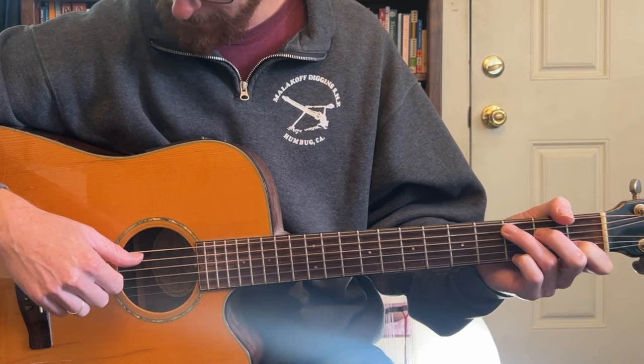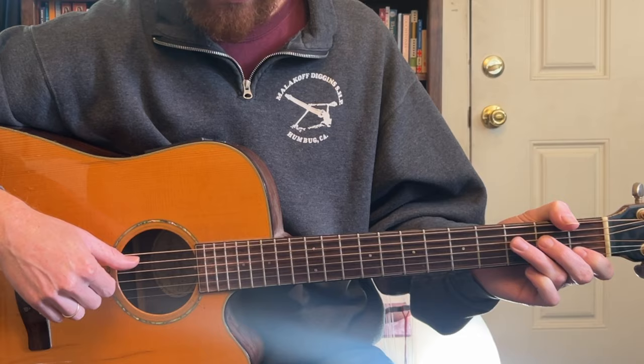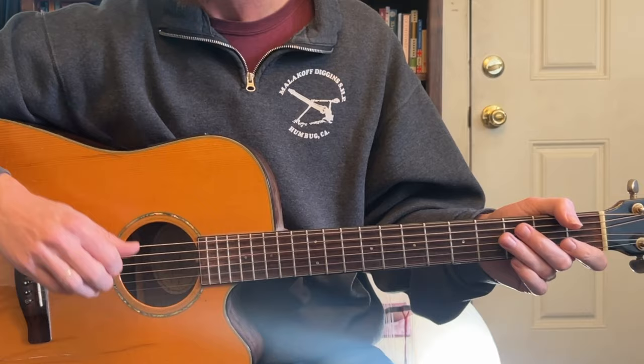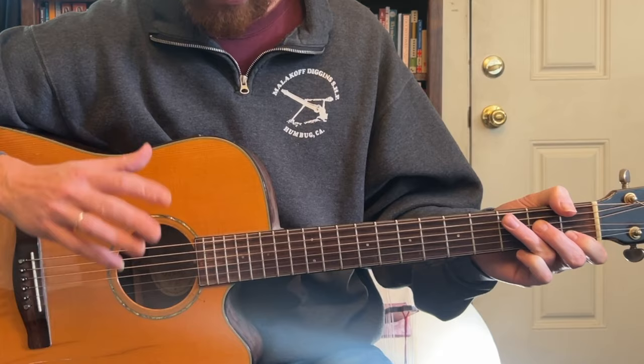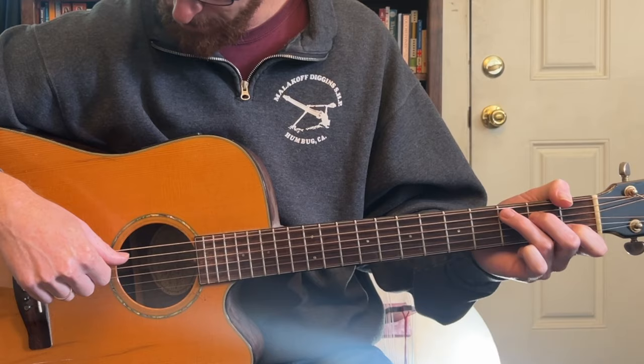Now we have Travis picking, so I like to isolate the thumb. I would say this is on the more intermediate side — it's not super advanced, but it's also not super beginner. The beginning is actually more on the beginner side, and then things start heating up into more intermediate.